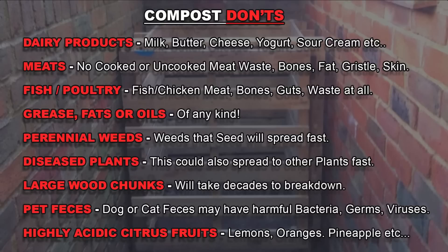The last thing you want to do is add any seeding perennial weeds — once you start using the compost, these spread all over your garden. Also don't add any diseased plants. Any large chunks of wood or branches will take ages to break down. Don't add any pet feces such as from dogs or cats, as these hold harmful bacteria, germs and viruses. If you're building a worm bin, avoid anything too highly acidic, as it may deter worms after the composting process.